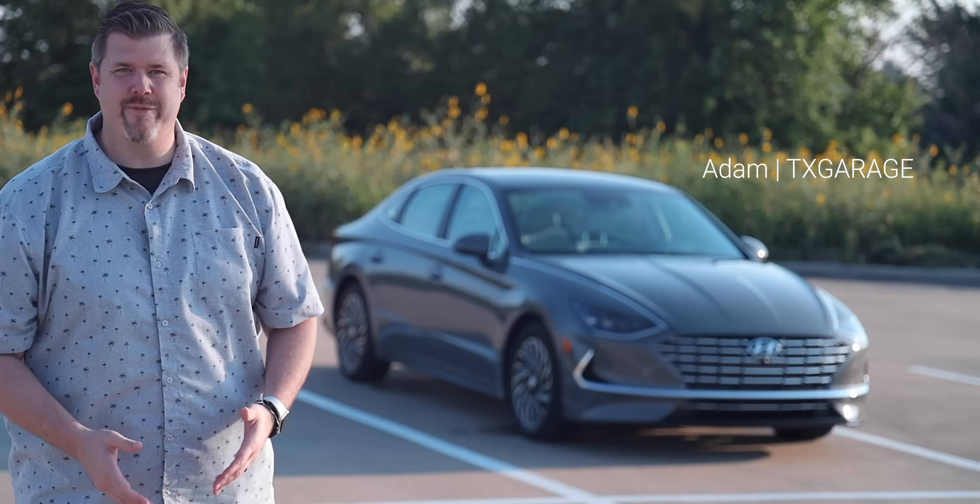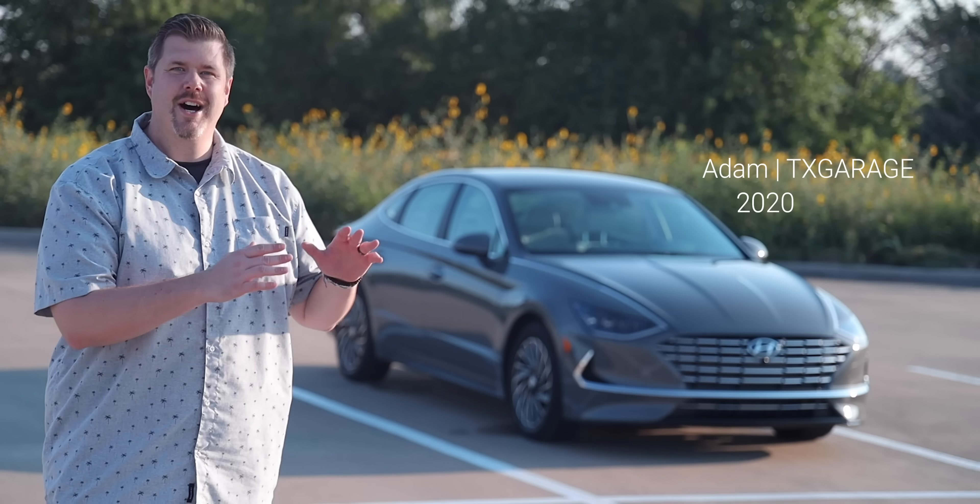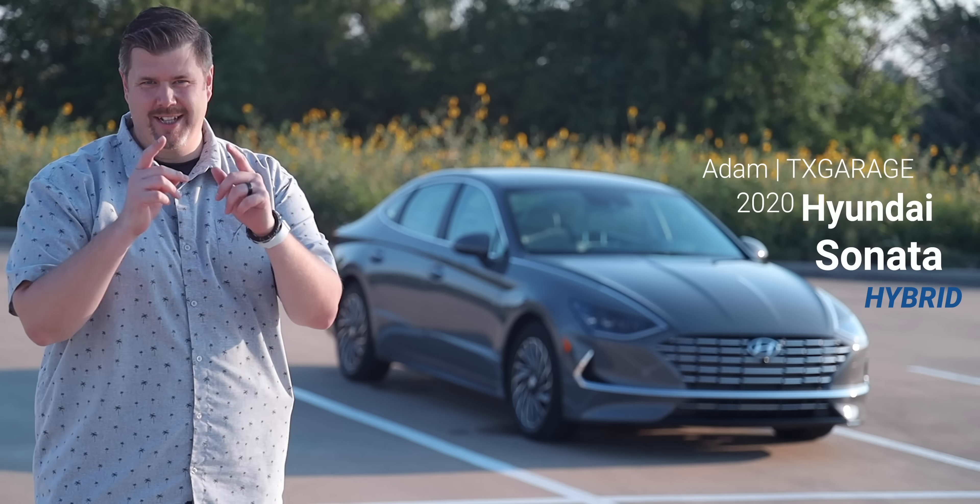What's going on, y'all? I am Adam from Texas Garage, and this week we are driving the 2020 Hyundai Sonata Hybrid. Let's get into it.